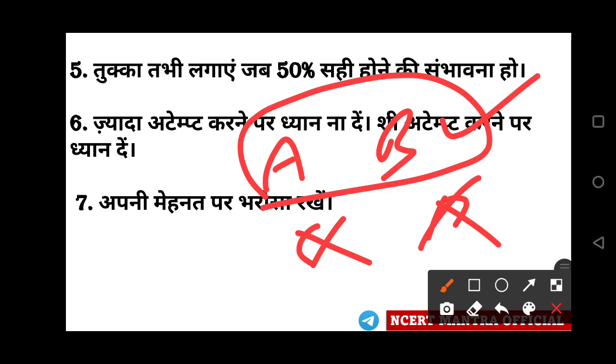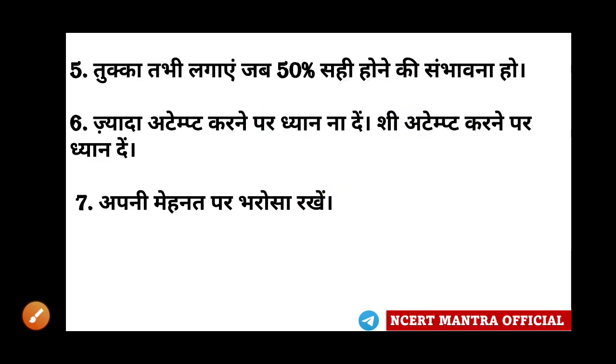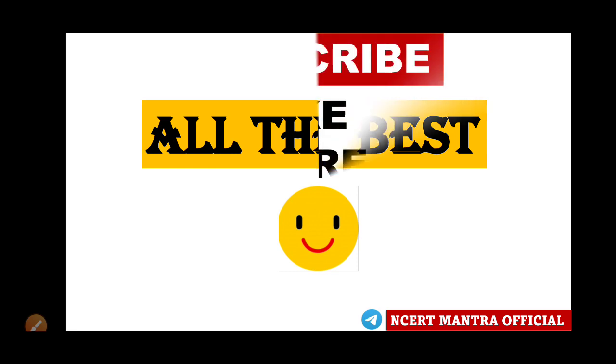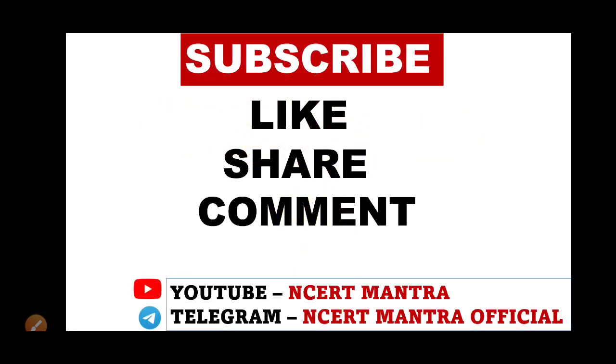Keep confidence in yourself. Keep trust in your own work. Don't be afraid — I know you may feel nervous, but don't be afraid. You will have to be confident in what you know. All the very best. Please like and share this video, and tell me how you liked it. Don't forget to subscribe to our channel. Thank you so much.